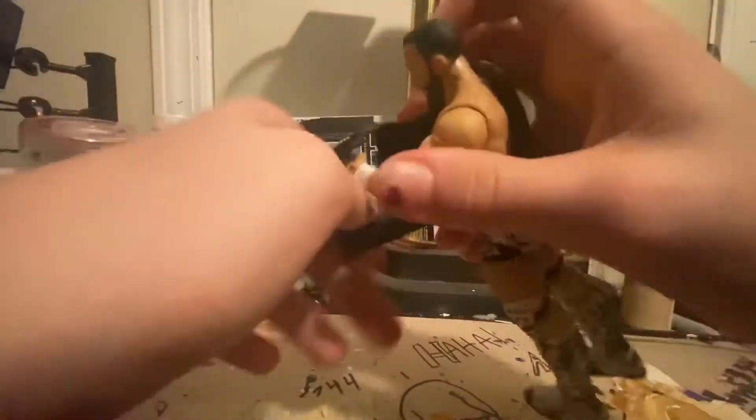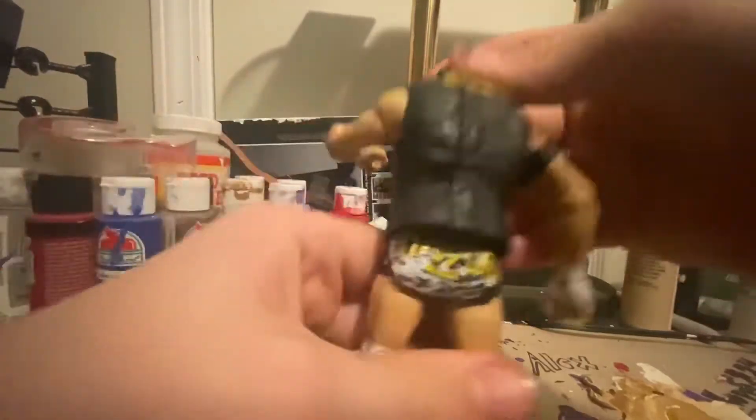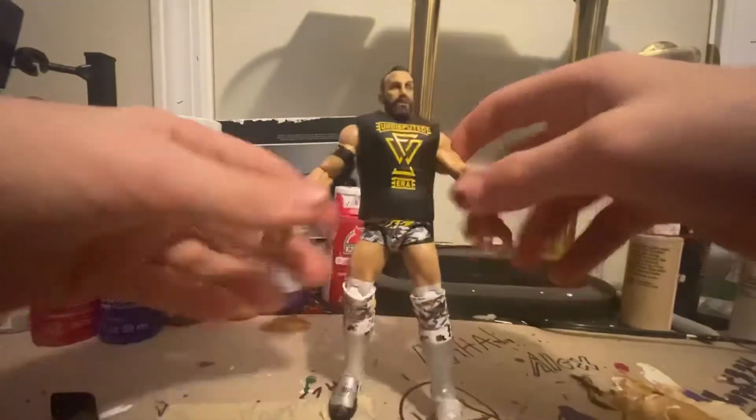'Shock the System' on the back — it's really easy to get that on there. Really good figure, definitely should get. Look how nice.